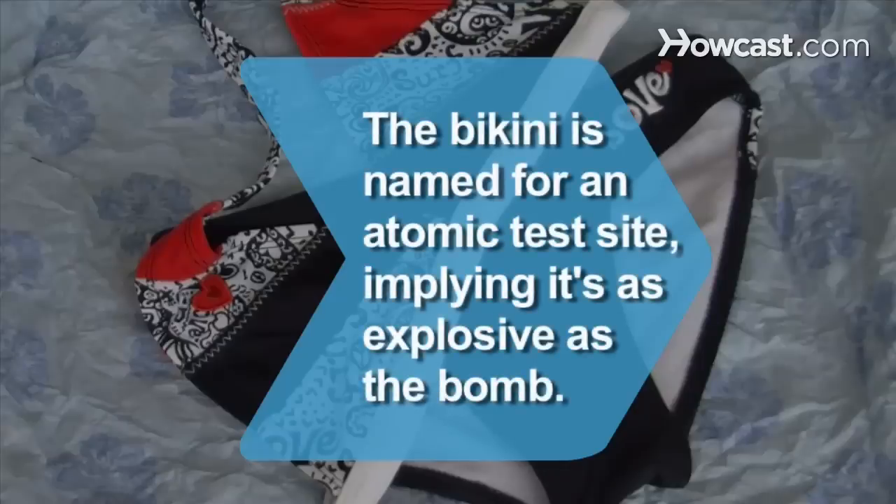Did you know? The bikini is named after the Bikini Atoll, a testing site for atomic bombs, implying the garment is as explosive as the bomb.